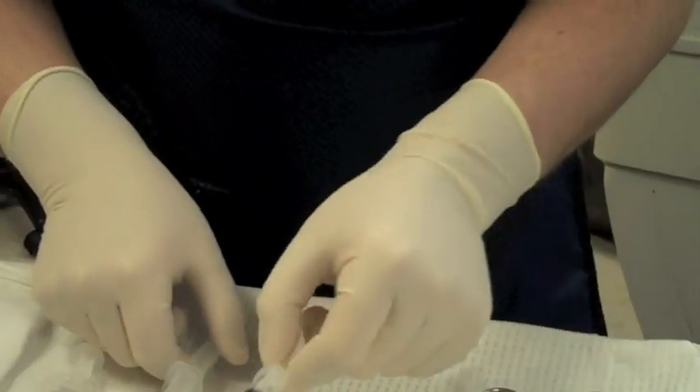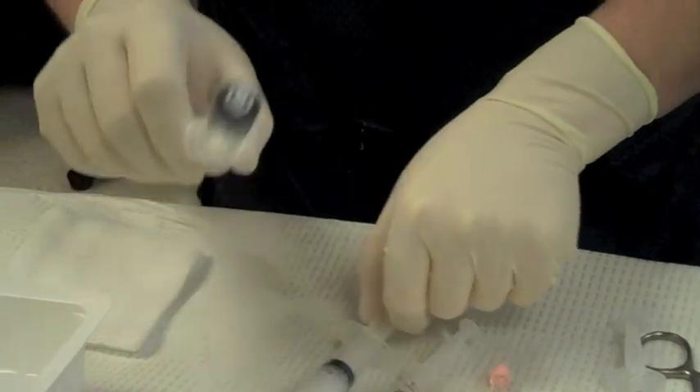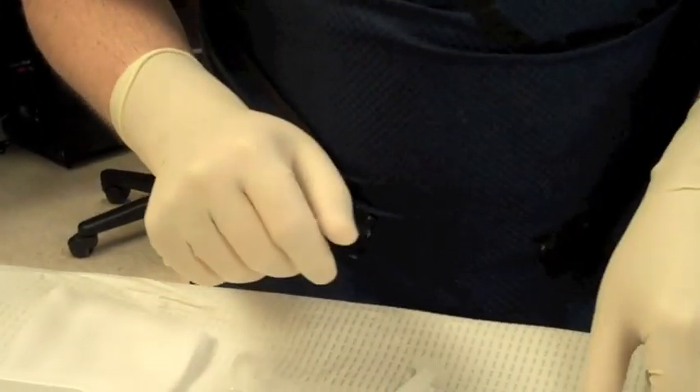We use contrast medication. We use a local anesthetic with a steroid type medication. And then we use an enzyme which is called hyaluronidase, which also breaks up scar tissue.